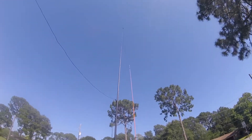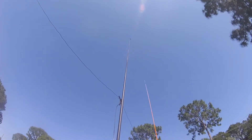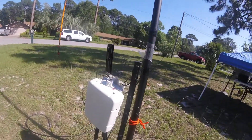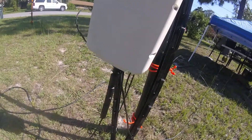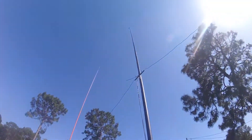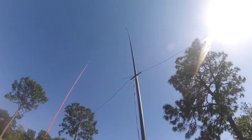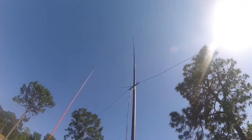The loop is 30 feet across horizontally and 20 feet vertical. I'm feeding it at the bottom center, so it will be horizontally polarized. I have 300 ohm line coming down to an ICOM tuner, and I did put a choke on the tuner.